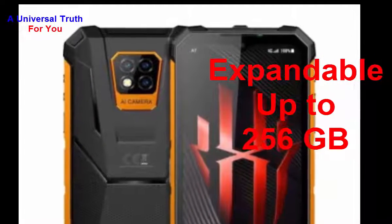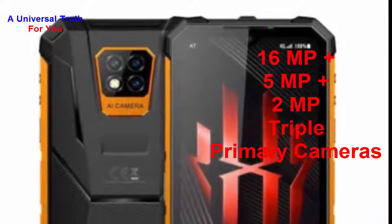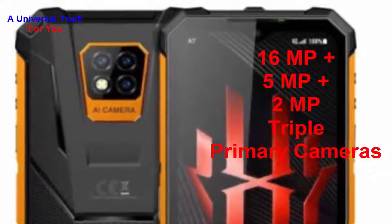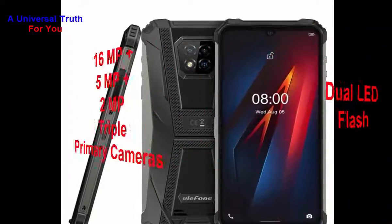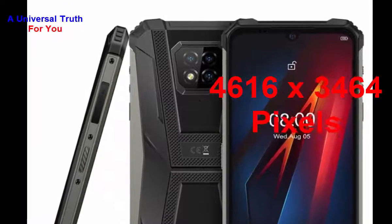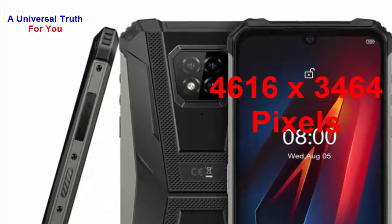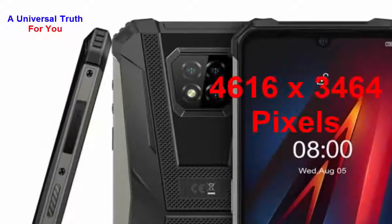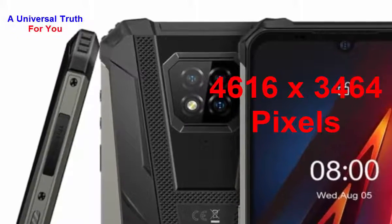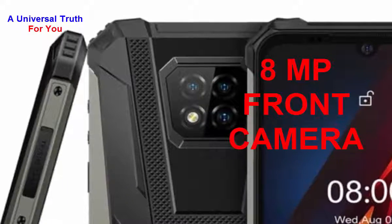Now let's go for its camera features. The main camera resolution is 16 MP + 5 MP + 2 MP triple primary cameras, with autofocus and a physical aperture of f/2.2. It also has dual LED flash, and the image resolution of the main camera is 4616 x 3464 pixels. Camera settings include exposure compensation, ISO control, continuous shooting, HDR, digital zoom, auto flash, face detection, close focus, and many more. The front camera resolution is 8 MP with a physical aperture of f/2.2.